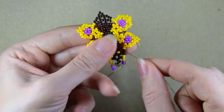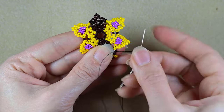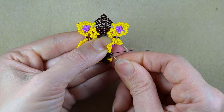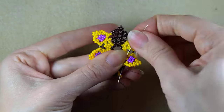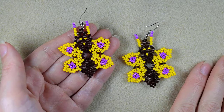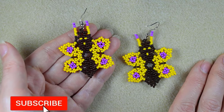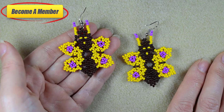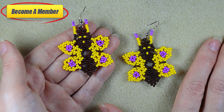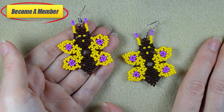Now the only thing I need to do is make a knot. Also support me on PayPal or by becoming a member — the last one comes with perks you could check in the description. Don't forget to share your beautiful designs that you did following my tutorials on my Facebook or Instagram pages. Thank you for staying here with me until the end. Now click on the other butterfly tutorials you see on your screens and continue watching.